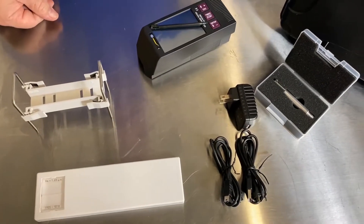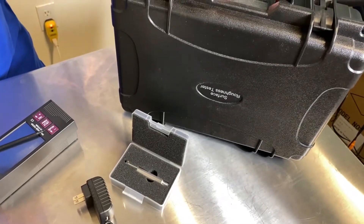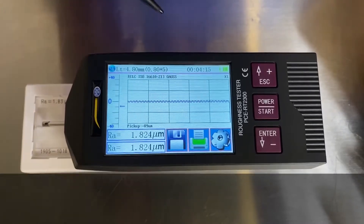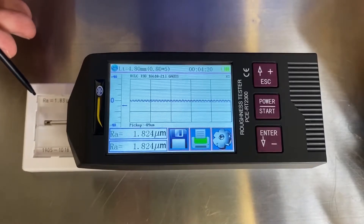After your day of measuring, you can put away everything in this nice robust handsome case. So this is the RT2300 from PCE and I'm here to demonstrate the setup to the standard that comes with the kit.